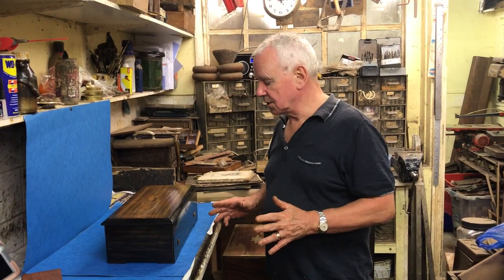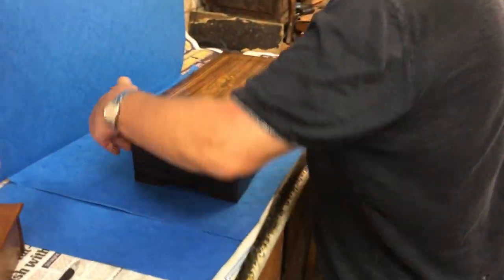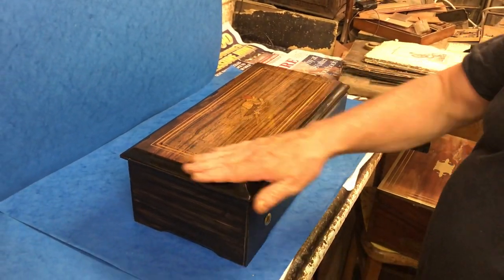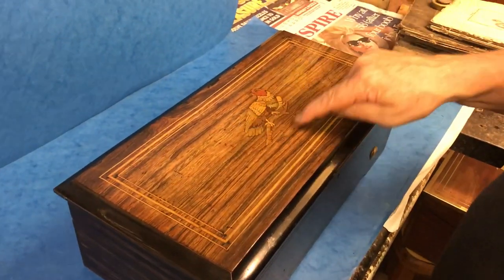This is a lovely Swiss music box, 1870, with simulated rosewood sides, which is standard with all Swiss boxes, and then a rosewood inlay top with this wonderful parquetry parrot to the top.